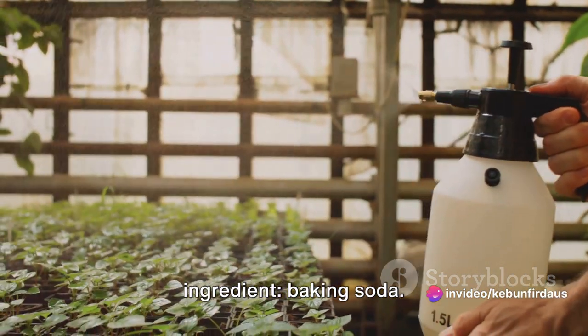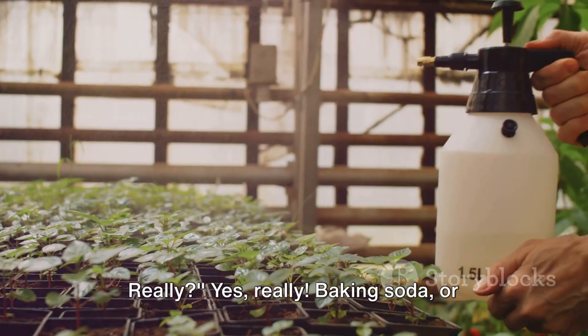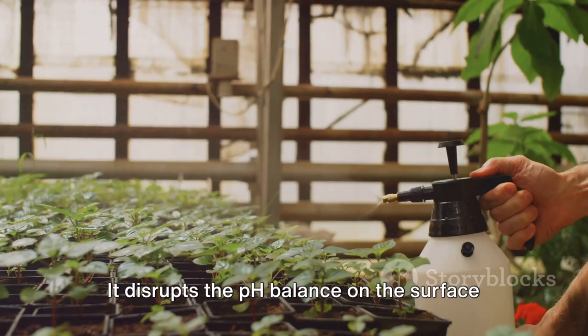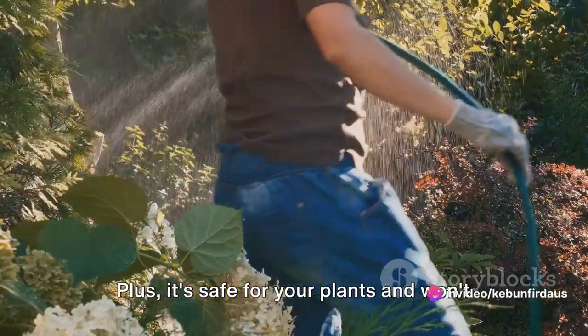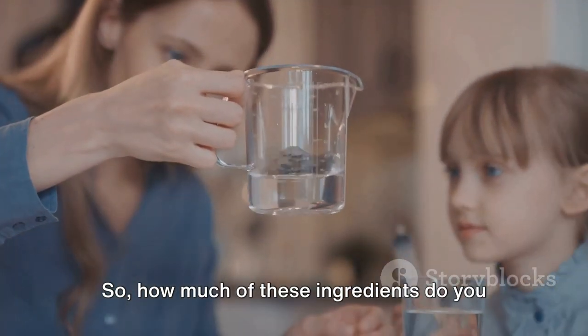Now let's move on to our second ingredient: baking soda. You might be wondering — baking soda, really? Yes, really. Baking soda, or sodium bicarbonate, is a powerful fungicide and insecticide. It disrupts the pH balance on the surface of pests, causing them to dry out and die. Plus, it's safe for your plants and won't leave any harmful residues behind.